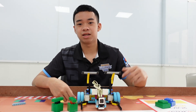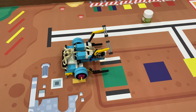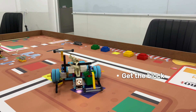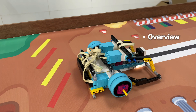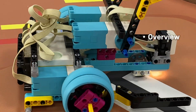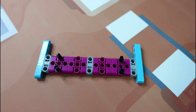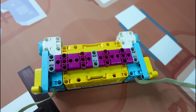Before I show you guys the instructions of this robot design, let's see how it works. Check it out.